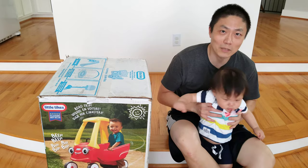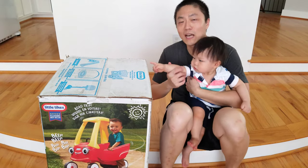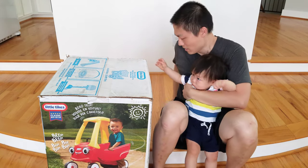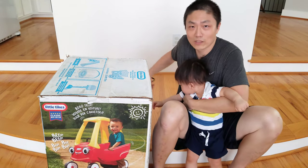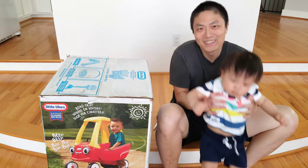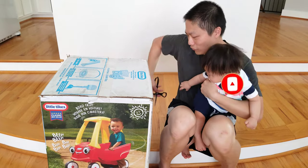Hey, what's up YouTube, welcome back to another episode of New Parents in Training. Today we're going to attempt to unbox this with the baby — this is our first time unboxing something together. We have the Little Tikes Cozy Coupe. His aunt got him this for his birthday. He's been moving a lot — make sure you like and subscribe if you find this video interesting. Anyway, let's get this thing started.